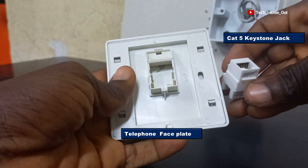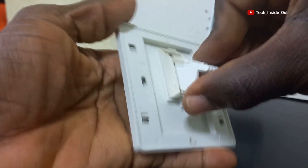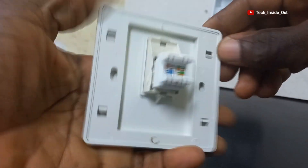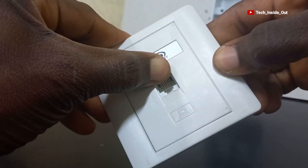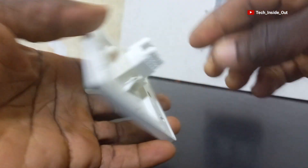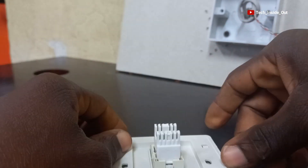Here is a faceplate and a Cat5 keystone jack. They are assembled in this way. When you open the front, you will find the conductors in there — this is where the telephone RJ11 plugs. This is where we will be doing the terminations using the color codes here.